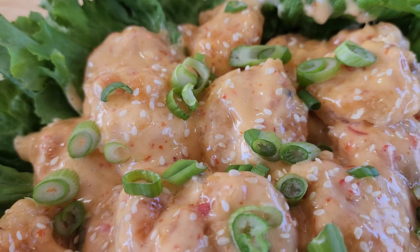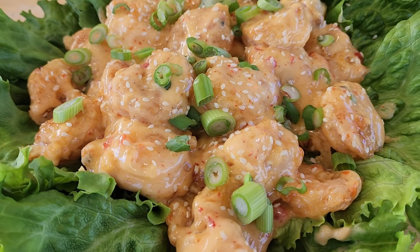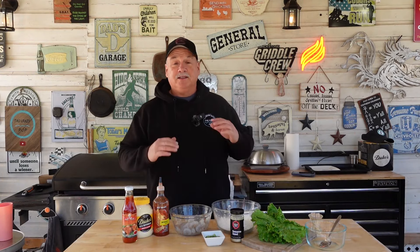Hey y'all and welcome back. Today we're going to do something I've never done on this channel — we're cooking shrimp, but we're going to make bang bang shrimp. It's going to be delicious. I've had bang bang shrimp and I love it, but I've never made it. Well, we're going to change that today.